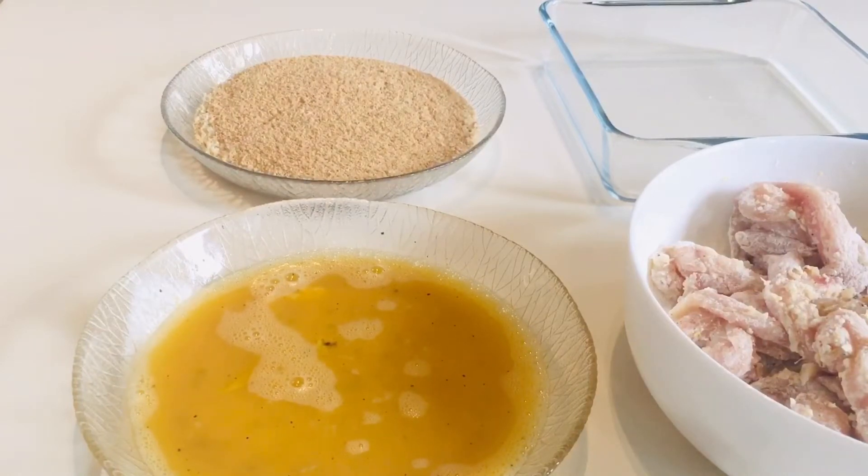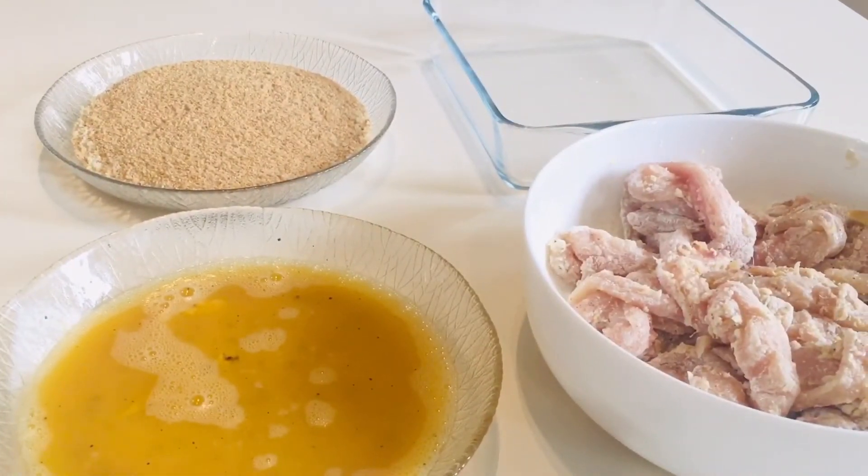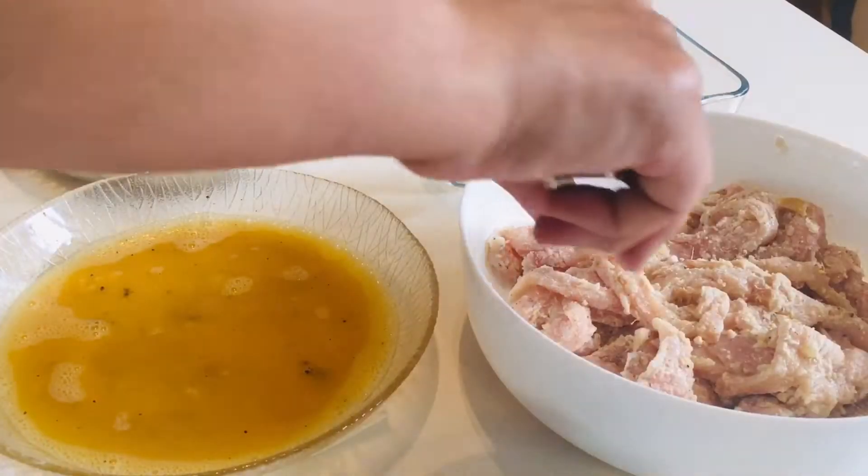Now we are going to dip the chicken into the egg and then the bread crumbs.